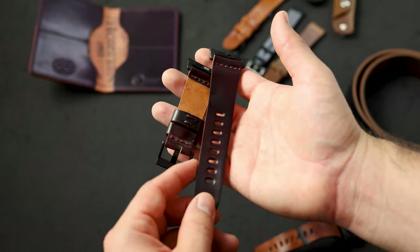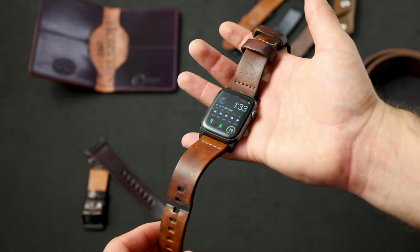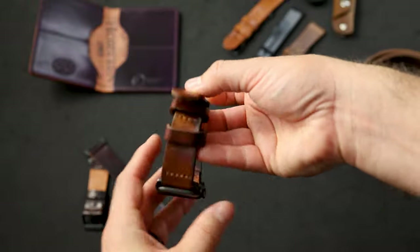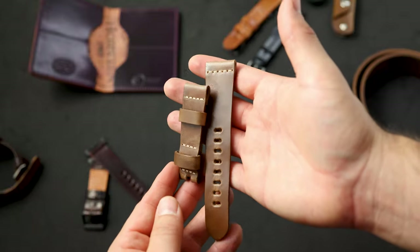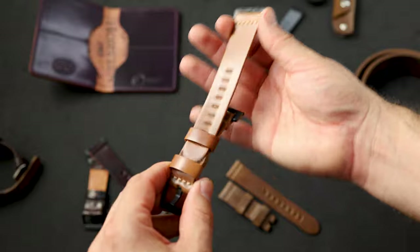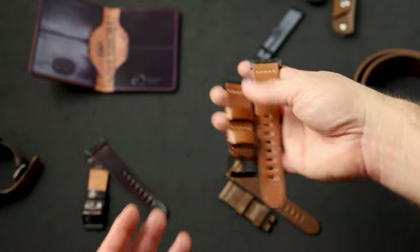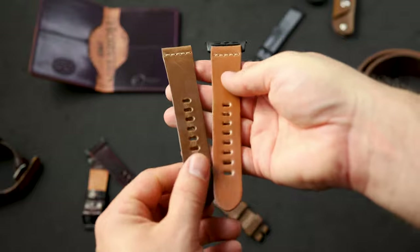This veg tan leather will mold around your wrist. Here's a veg tan watch strap that I've been wearing — this is the English Tan Dublin. Take a look at how nicely the patina has developed. We have another watch strap going out today in natural Chrome XL leather. Comparing the natural Chrome XL with natural shell cordovan, you can see the shell has a little more life to it — a bit more orange and tan compared to the Chrome XL, which is more earth tone and slightly darker.